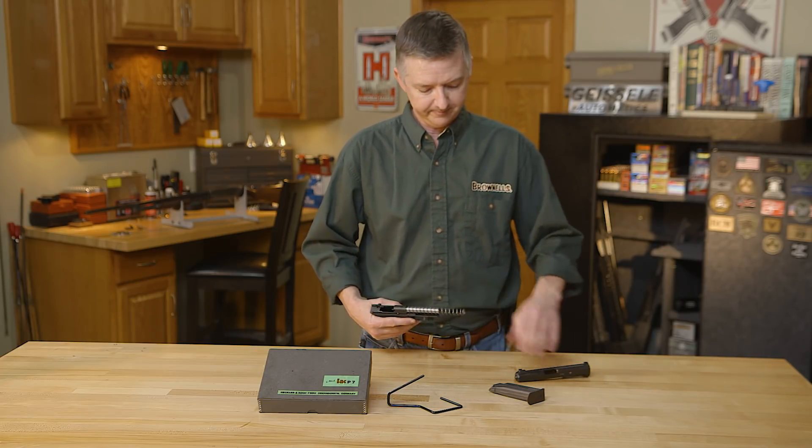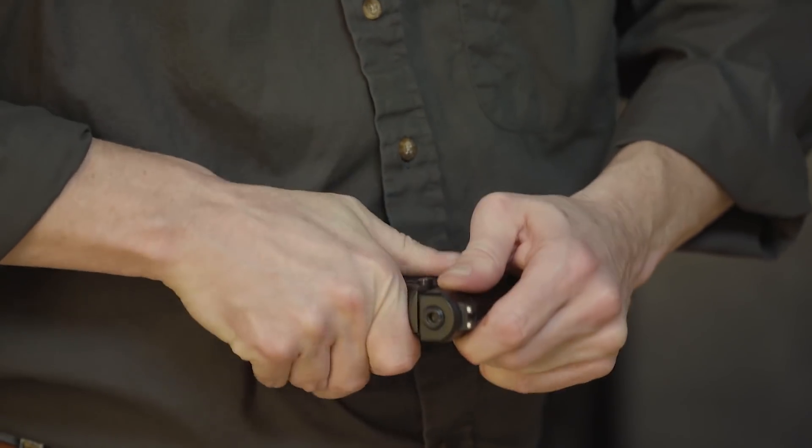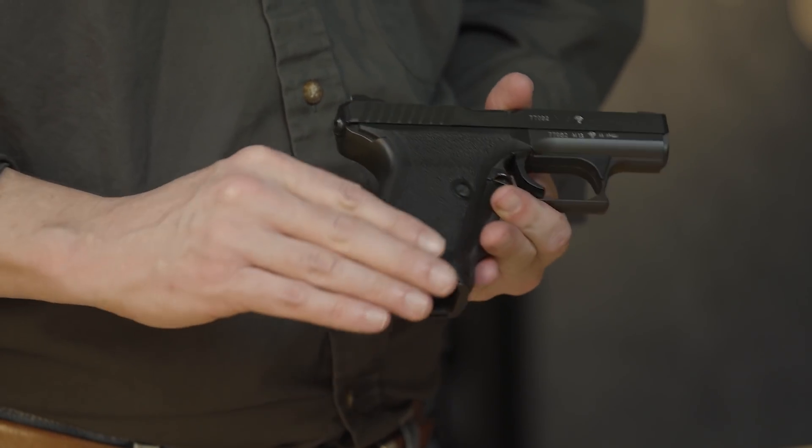To reassemble, push this catch back in and there we go — she's reassembled. Pretty simple.